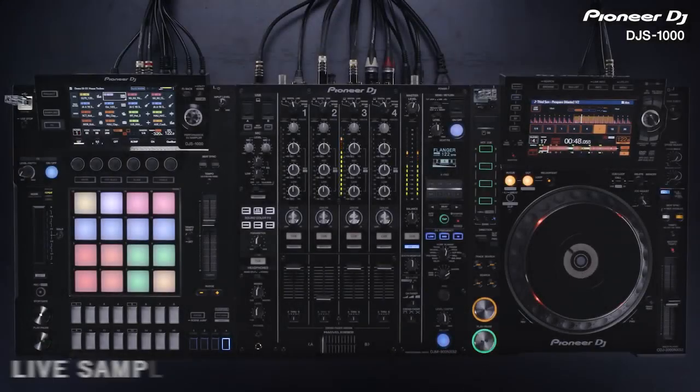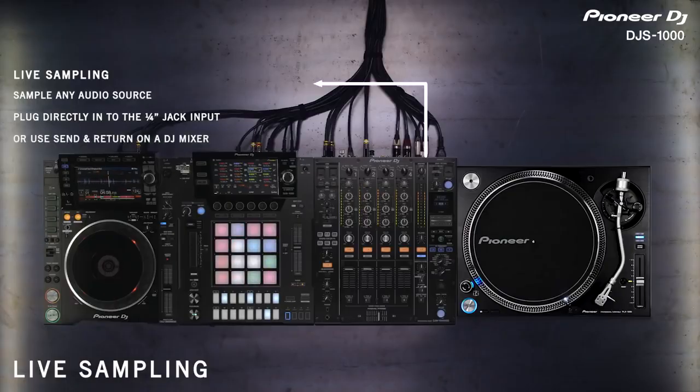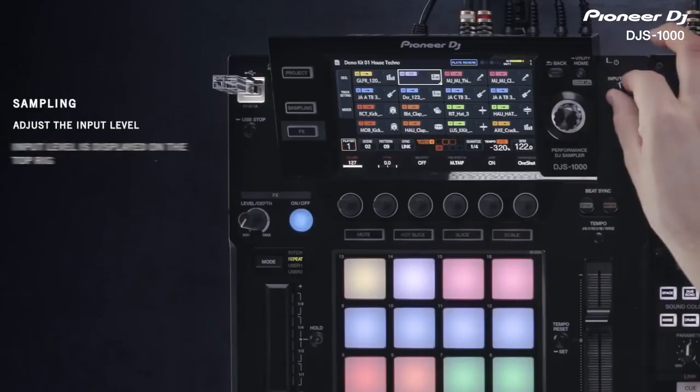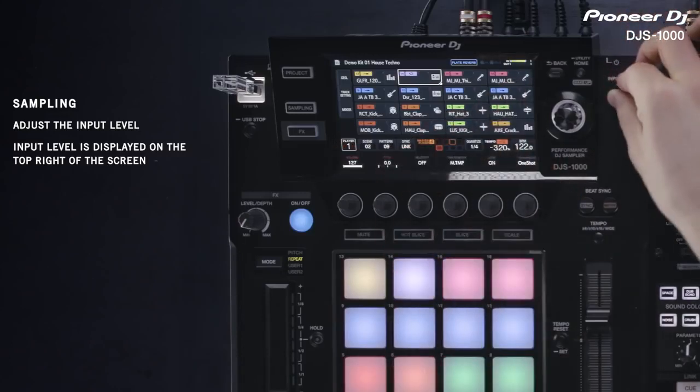The DJ S1000 has a live sampling feature. This allows you to sample any sound input and start using it straight away. Connect the DJ S1000 to the send return of any mixer to sample sounds from your DJ setup. The input level is displayed on the top right area of the screen. Adjust input level where necessary.